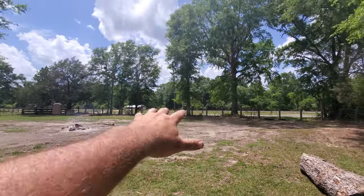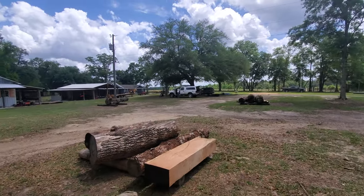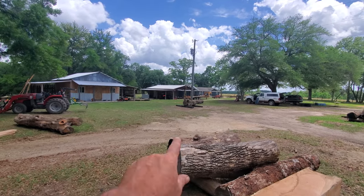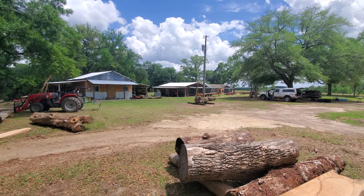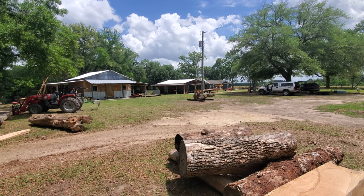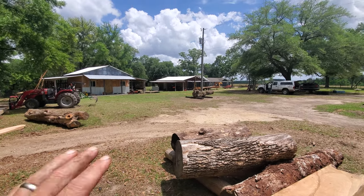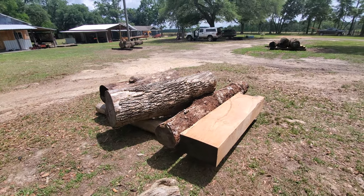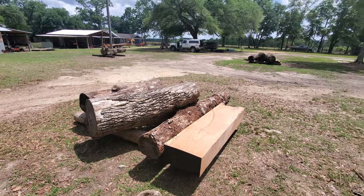Mr. Gunn will probably set up over there on that side. We'll have kind of a U-shape of sawmills. I'm going to set up Mr. Jack right here where you see these cross tires and that one hickory log on top. Mr. Jack is going to be bringing his Peterson slabber and swing blade mill — he's got a slabber attachment that goes on to his swing blade mill. He's going to be bringing that and we're going to cut up some hickory and such. Mr. Gunn is bringing a Woodland Mills.